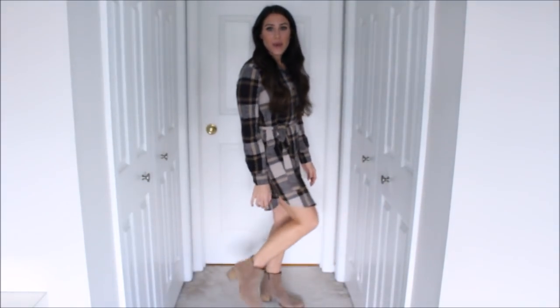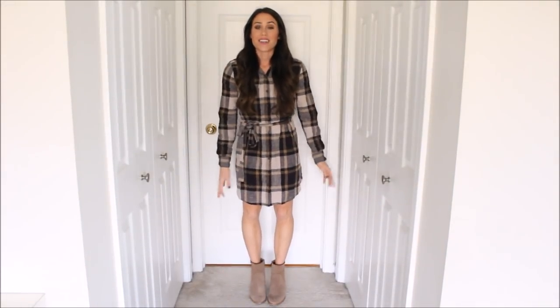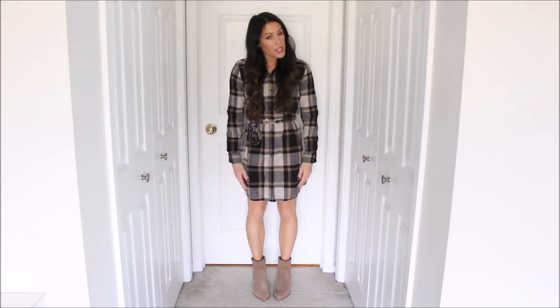Outfit number four is a great way to style booties, especially if you have a warmer day, live in a warmer climate, or work in an office or as a teacher. I'm just wearing a basic plaid button shirt dress with a little tie at the waist to give me some shape. You could also totally wear a plain shift dress the same way. It looks really cute and very fall-appropriate. It's a basic, easy way to wear the booties — nothing groundbreaking, but I really love how they look with a shirt dress.